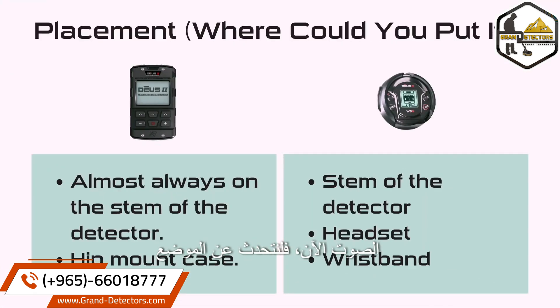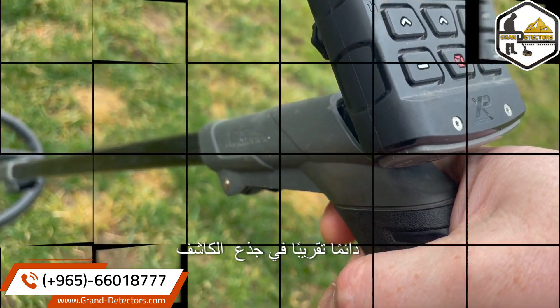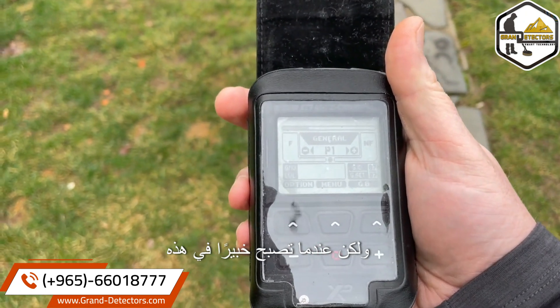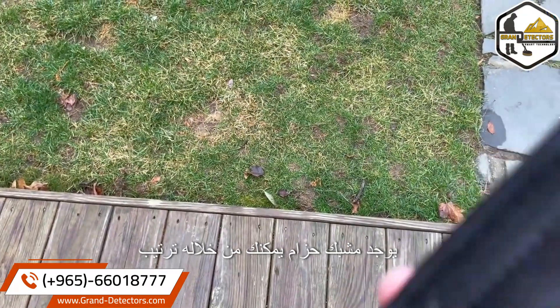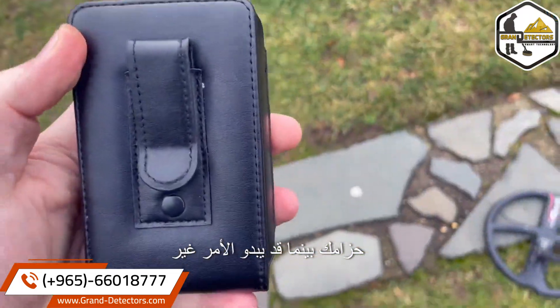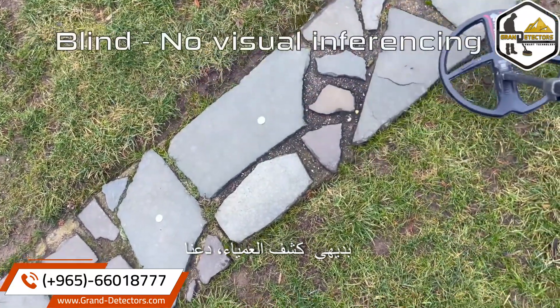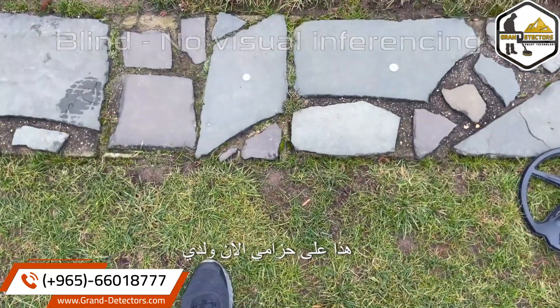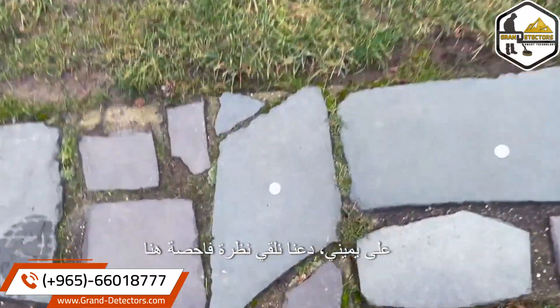Now let's talk about placement — where could you put either one of these options? The remote is almost always used on the stem of the detector. But as you become an expert on the sounds of the detector, sound is the most important tool for a metal detectorist. There is a belt clip so you can tidy things up and clip it on your belt. I'm going to put this on my belt right now, and I have a nickel on my left and a quarter on my right.